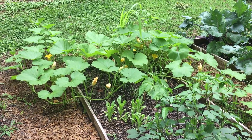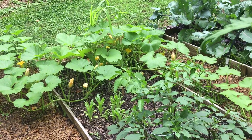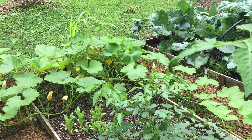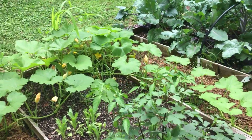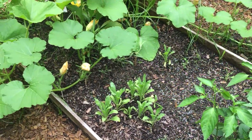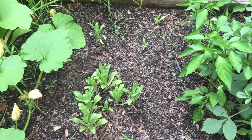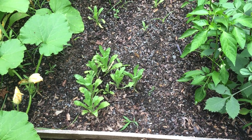I see a lot of nutsedge thriving and popping up, and it is the bane of my existence. I'm going to have to invest in a Hori Hori knife to really get those suckers out of the ground. Because when you pull nutsedge up, it just sends out more — you've got to get that main mother plant. There's that calendula.